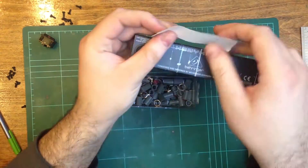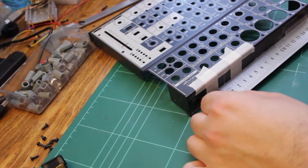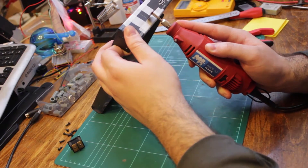With the measurements complete, I taped off the area so it would be easier to see the cutting. Using my rotary tool and a cutting disc, I made the cutout for the switch.